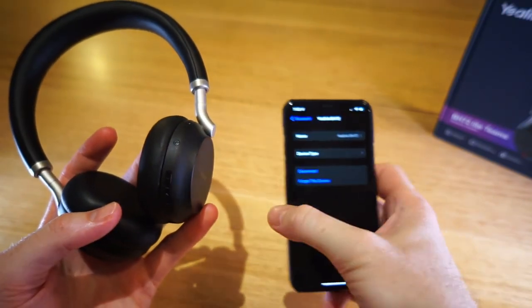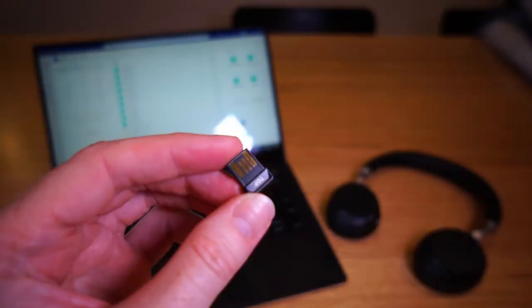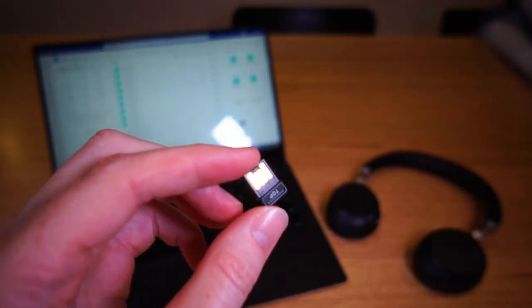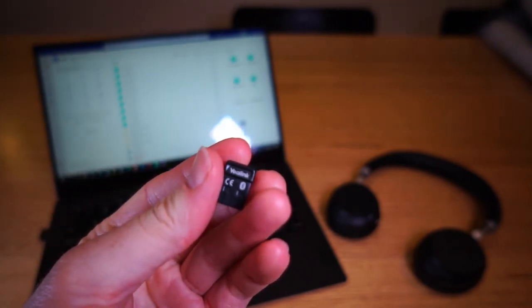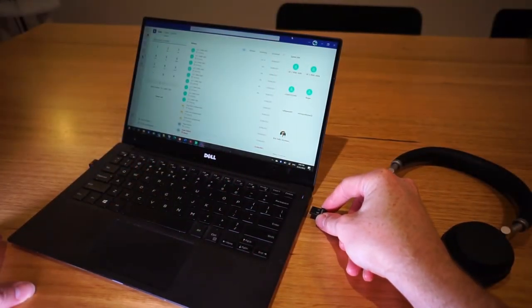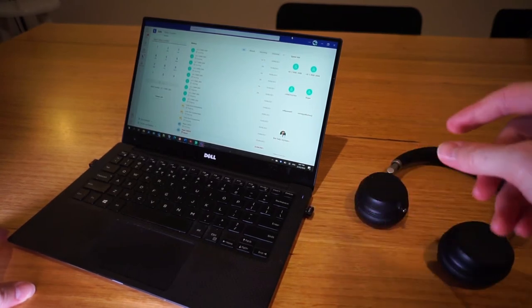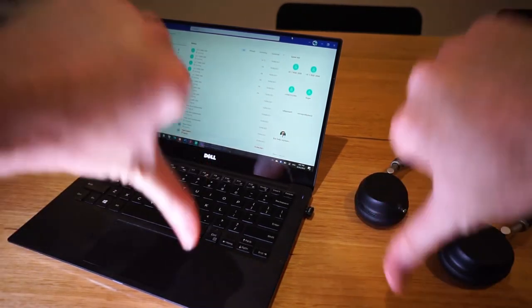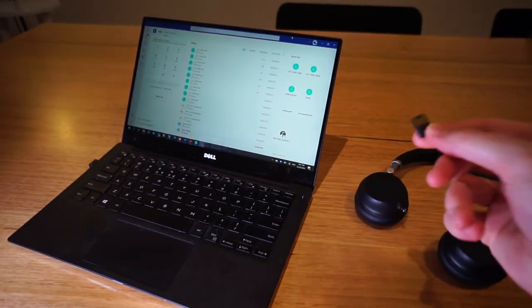I have a couple of other issues with the BT51 USB-A dongle. It doesn't have a casing around the USB connection itself, meaning the connector pins are exposed. This means if you're not paying attention you can actually plug it in upside down, which obviously doesn't work well and could potentially damage your USB port or the dongle itself — so for me it's a bit of a design fail. The USB-C version may be better since it has a proper USB-C connector, though I haven't tested it.